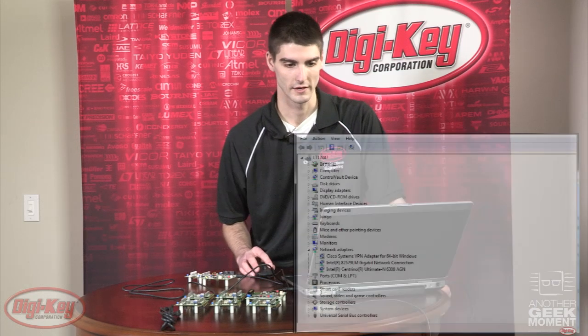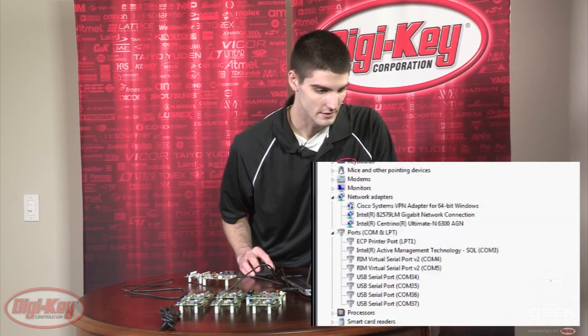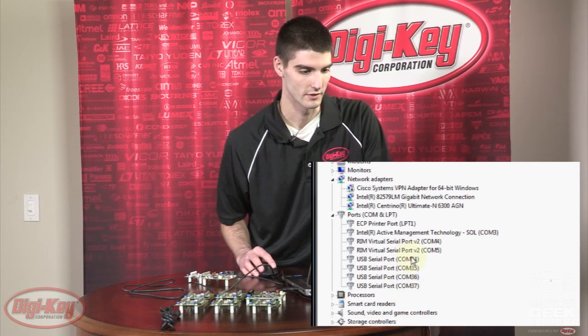We'll go ahead and connect the manager node to the PC to run diagnostics and monitor our wireless network. Once the manager assembly is connected to the PC, the drivers will auto-install. If you're using Windows XP, you should have a HyperAccess program already installed. If you're using Windows 7 or Vista, you will need to download a terminal program such as PuTTY or TerraTerm. We're going to check our device manager and make sure our virtual COM ports have enumerated properly. Under Ports, COM and LPT, we have four virtual COM ports enumerated in sequential order.